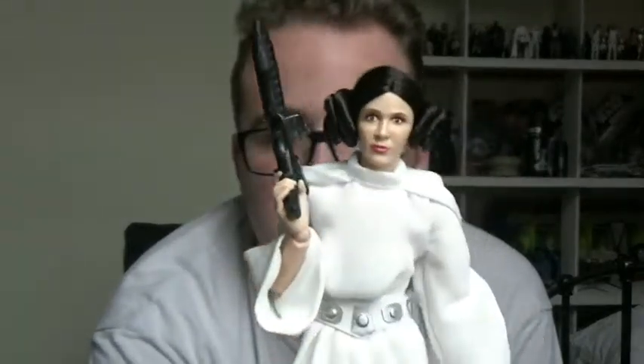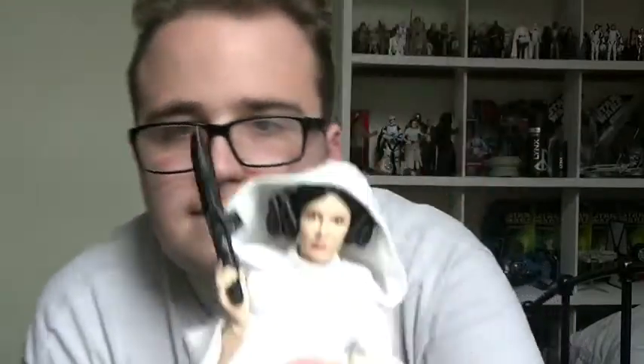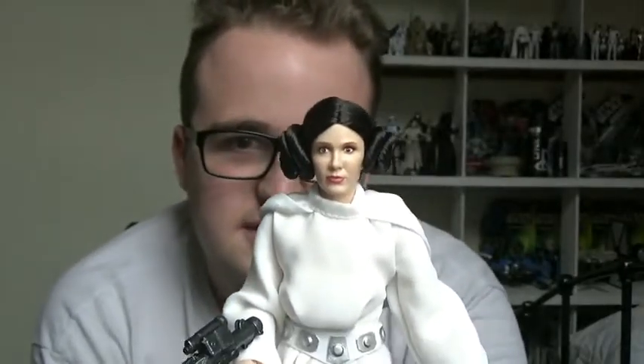That is Princess Leia from the Elite Series Premium — probably my favourite out of all of them, just because of the amount of detail. I hope you enjoyed looking at that. Please give this video a like if you enjoyed it, comment below, and follow me on Facebook, Twitter and Instagram — all links are in the description. I'll see you next time guys.